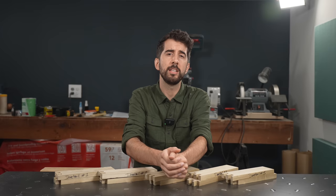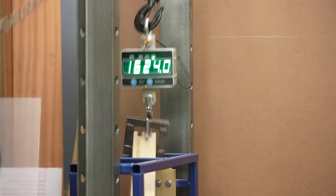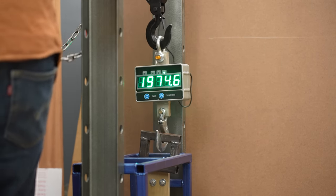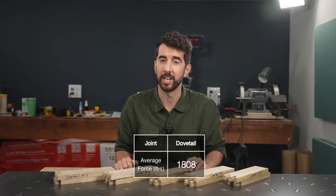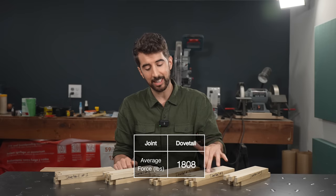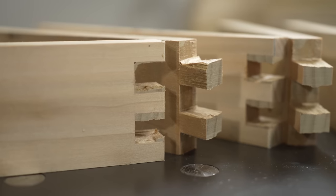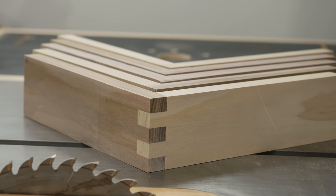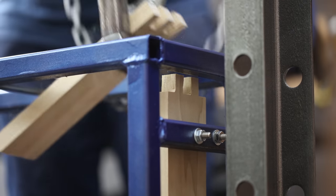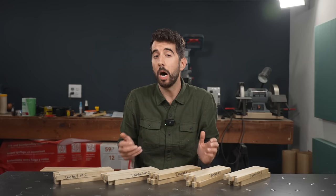So the nagging voice in the back of your mind asks: can its strength match its reputation? The dovetail scored 1808 pounds of force on average. The pattern of failure is the exact same on each one of my test joints. You can see that on the tail, the wood grain failed as if you drew a straight line from the inside of each tail, which makes it suspiciously end up looking like a box joint. So in this case, the glue was stronger than the wood itself. So if the glue is stronger, then why is mechanical advantage so awesome?